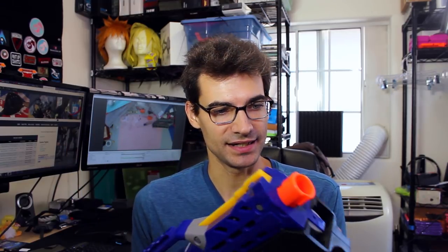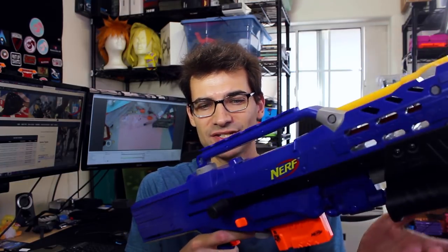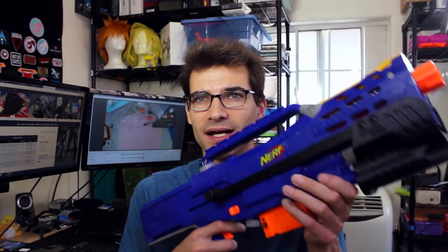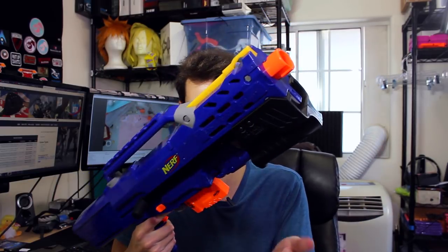The grip is fully 3D printed and it's got a little bit of that layering feeling, but I'll probably sand it down at some point. I'm not the biggest fan of these knobs because it just kind of takes away from the aesthetic. But it works. I've got a 6-clip in here because, well, it's a Longshot CS6 — figure why not grab a mag that has 6 darts.